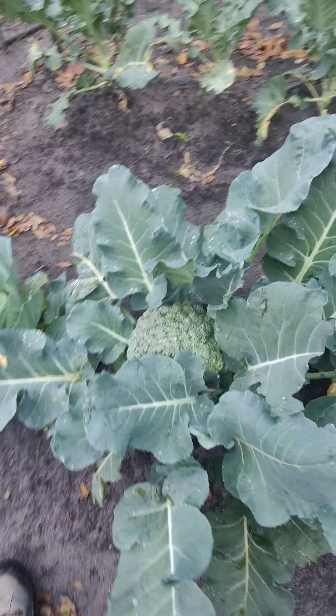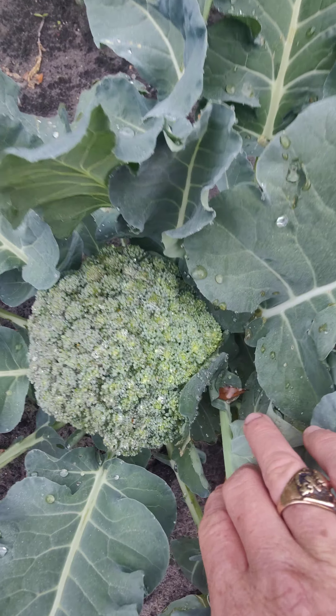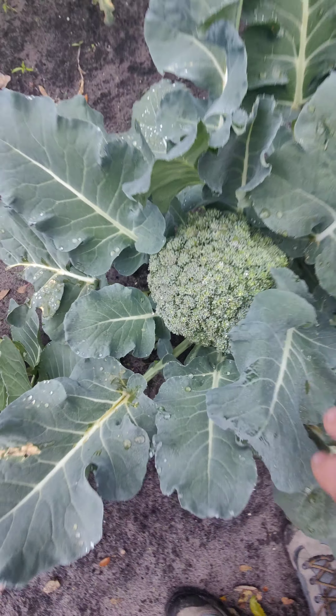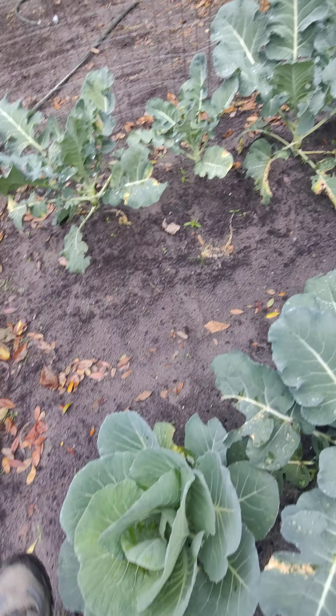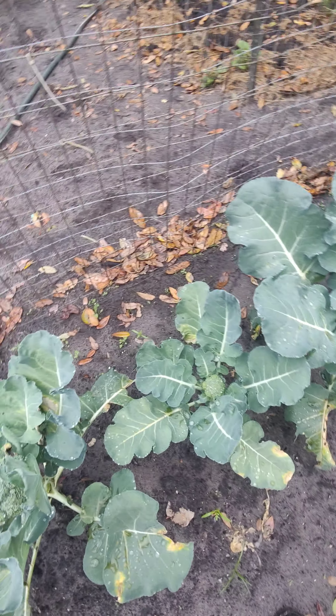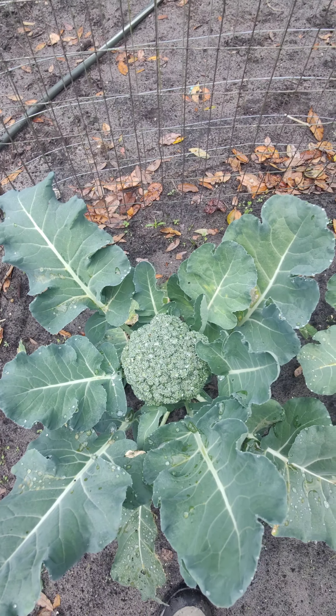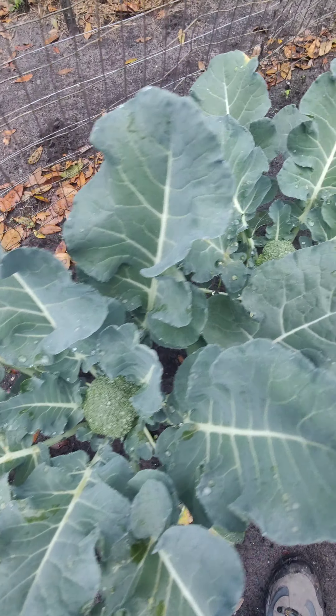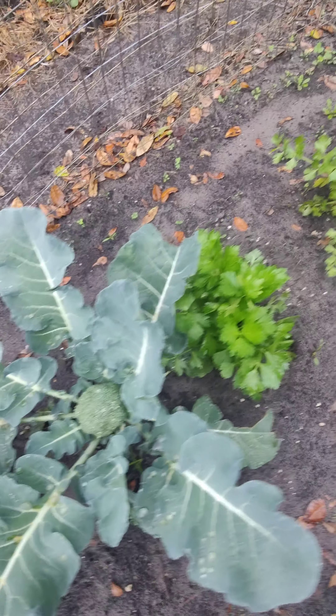More collard greens — a couple different varieties in there. These are all collard greens. And then over here, this one's ready — as you can see, there's starting to get a little bit of yellow on there. That's a sign it might start to bolt and I don't want that. I want to get the broccoli before that — got another head, another head of broccoli, another head, another head.